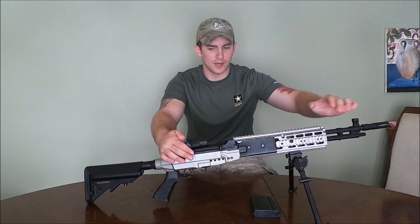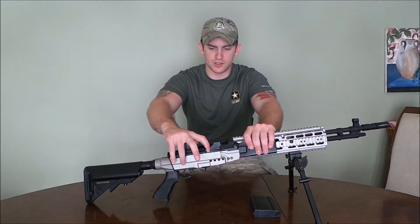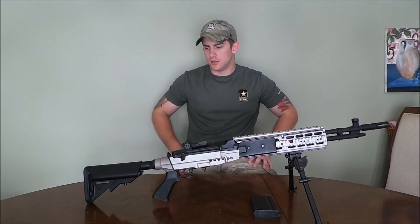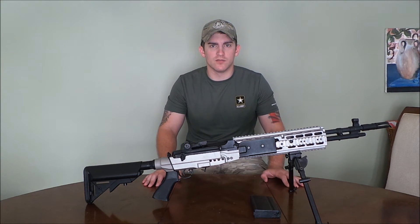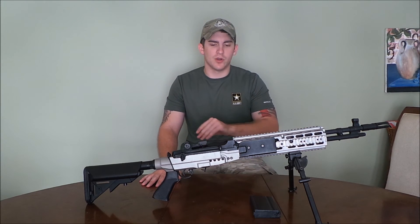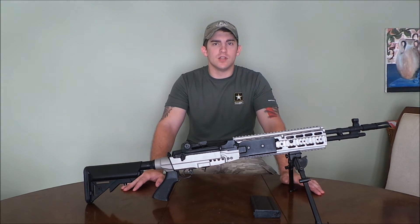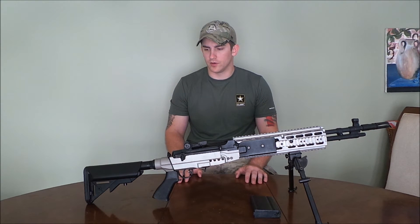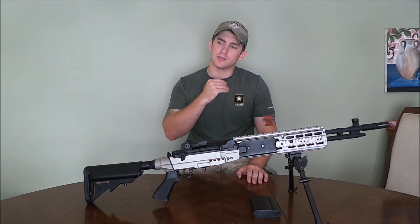The sights are standard M14 sights and you can adjust for windage and elevation with a twist. The bolt catch, to my knowledge, is not working — unless I just haven't done it right or it just needs to be cleaned out because it's dirty. Range-wise, we'll splice in a video here — stock barrel, stock motor, stock everything including hop-up — we're getting about 165 to 170 feet, which isn't bad for a stock gun.